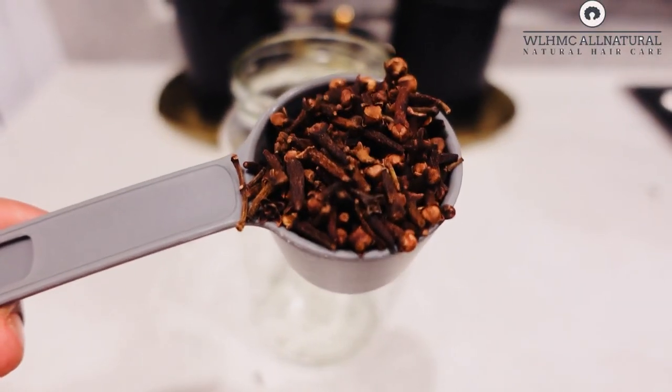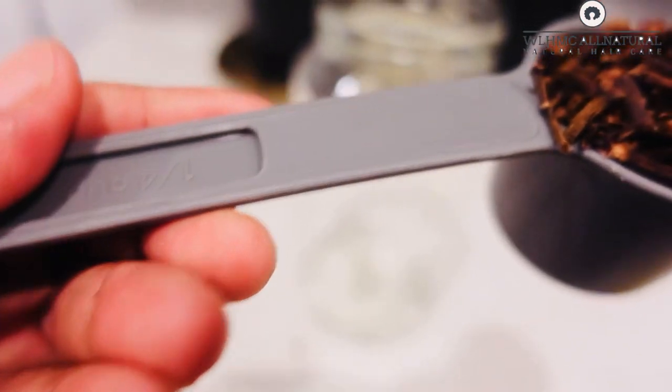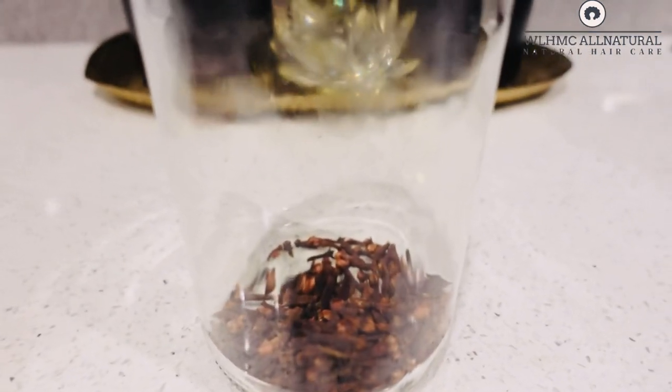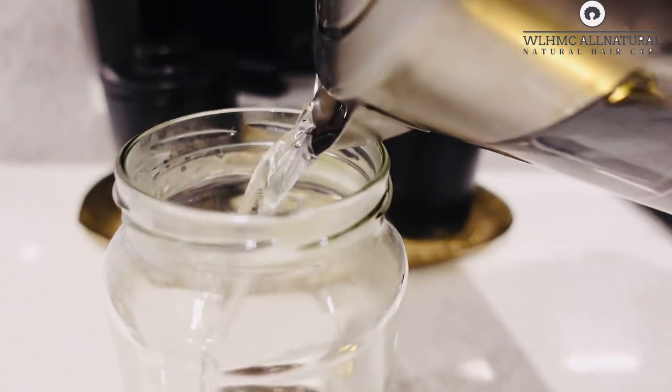Hi my lovely! This is my 30-day challenge of soaking cloves in water to make my clove hair growth spray. I just want to let you know what happens if you soak cloves in water for 30 days, so keep on watching.